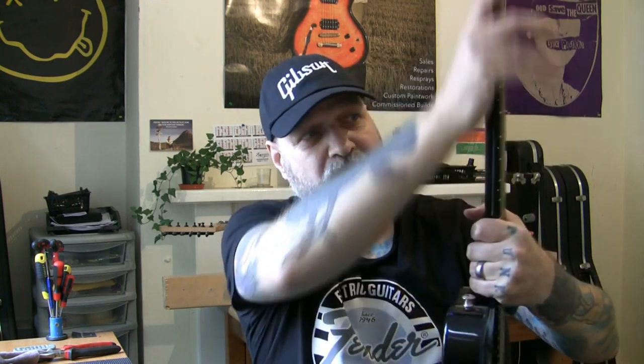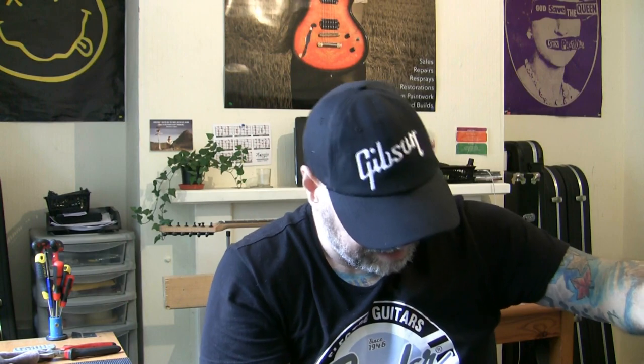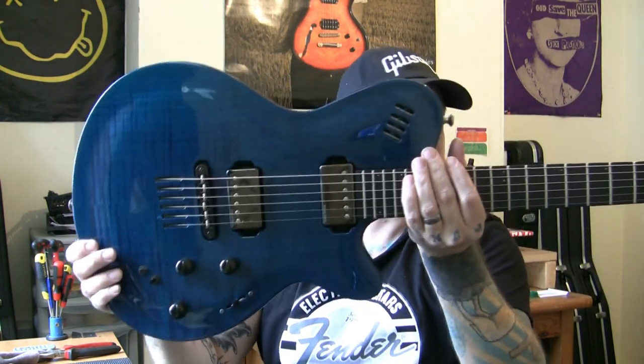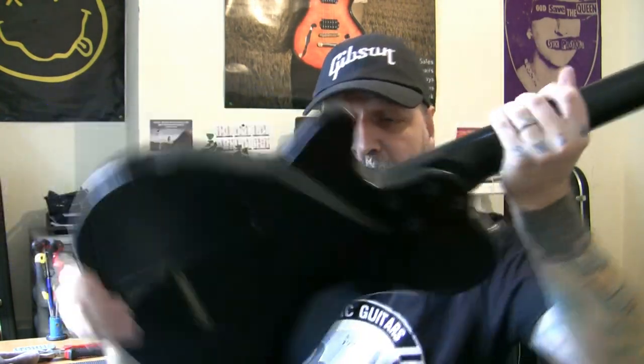So now I check guitars for every single thing before I even start recording the video. This one I haven't actually done yet — so I've made myself out to be a liar. But there are dings here, a ding on the back of the neck. The fellow knows about his marks. You can buy this guitar brand new for around 1,600 pounds. For a bolt-on neck, that is a lot of money.